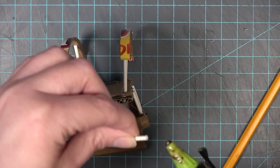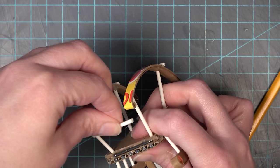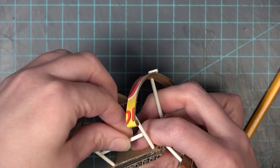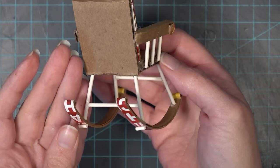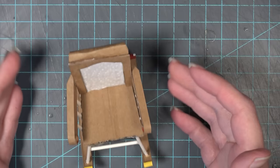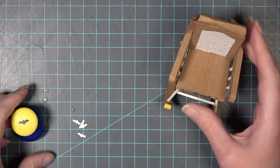I add a dollop of glue on each end and put it in between the two front legs of the chair. I do the exact same thing for the back of the chair, and I don't worry too much if it's at the exact same height — it won't look weird either way. So I have one support between the two front legs and one between the two back legs. That's it for the basic construction of the chair.